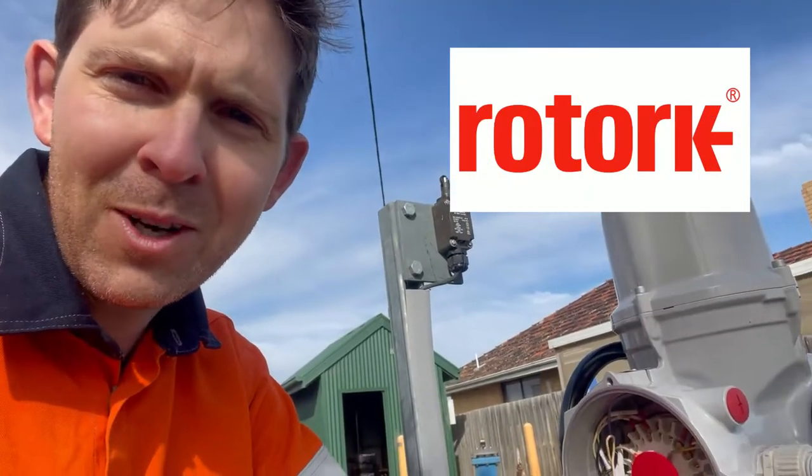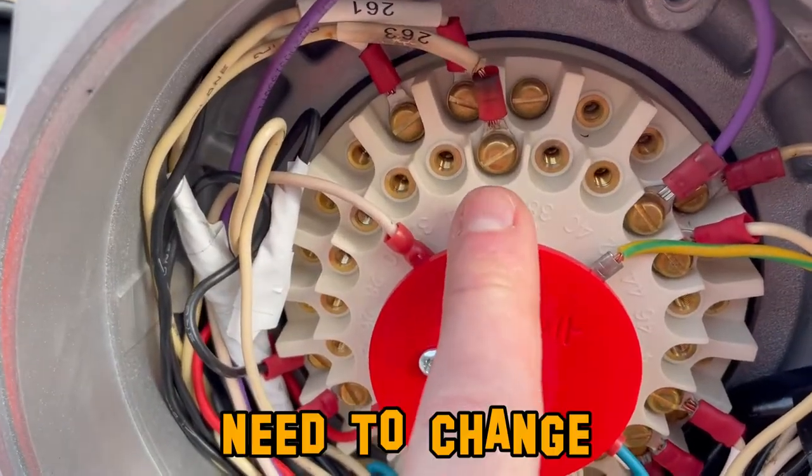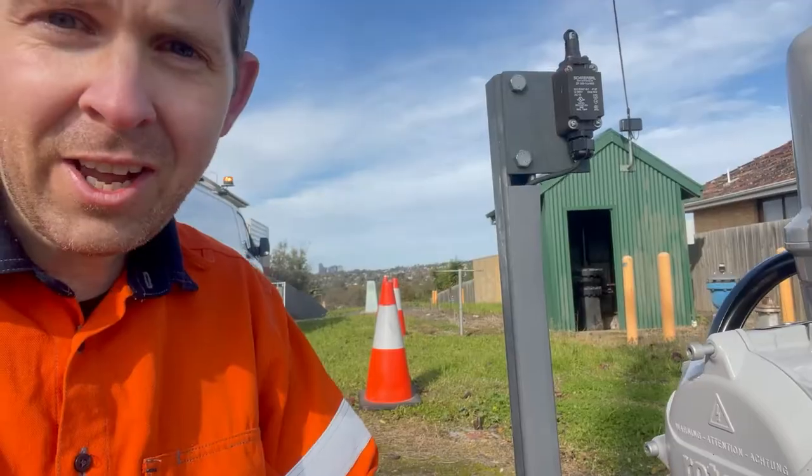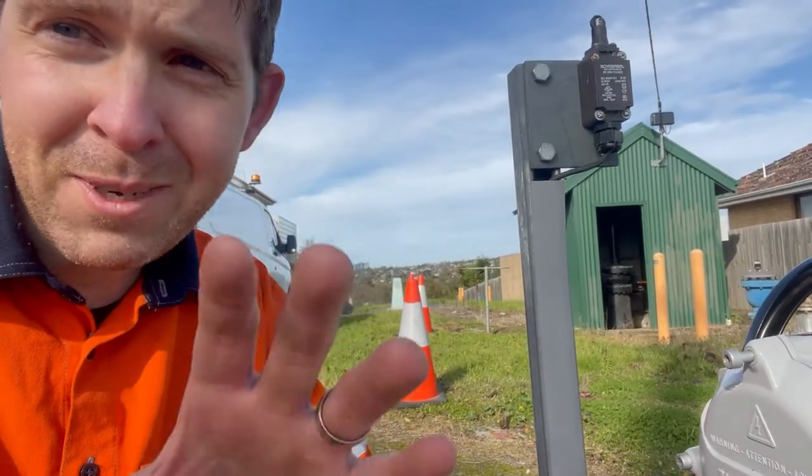I've been ragging on Rodak but honestly they're a really good quality valve — just, you know, maybe a little bit of room for improvement. I need to change this wire over to here. I'll pop the lid back on.